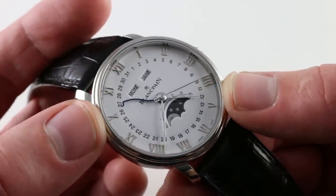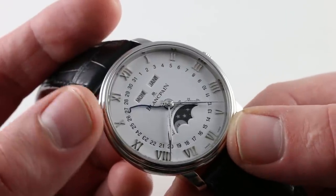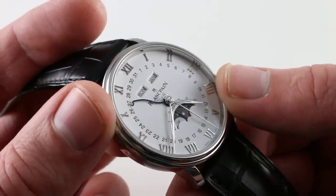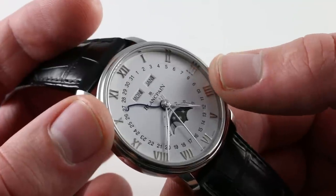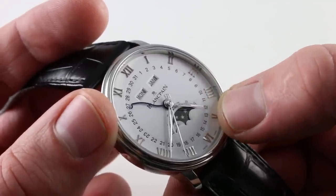A handsome dial — you can also see it features stylized diamond-polished and hand-applied white gold Roman numerals. It's a relatively spare black-on-white-ish silver — not quite white, not quite silver, it's a matte metallic. And you can see there's a slight countersink for the radial date, which sits on a slightly lower plane than the center dial or the hour track.